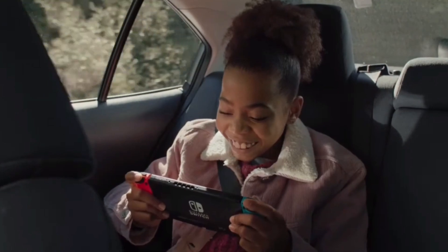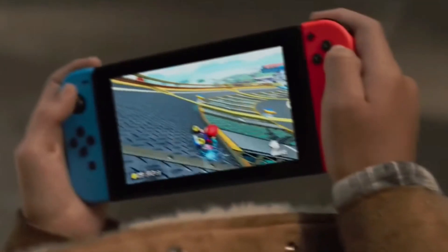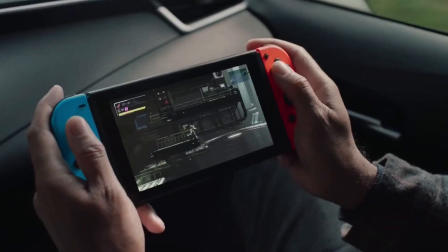The Nintendo Switch — such a wonderful piece of gaming technology, such a new and novel idea, such a revolutionary way to play your games. Except it ain't.